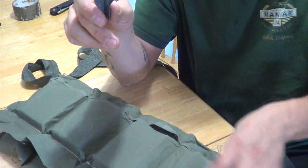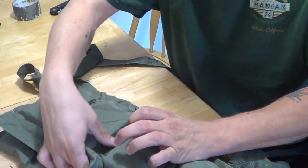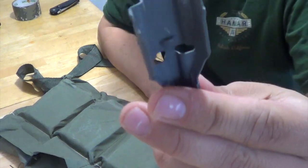What's included in the bandolier is the actual bandolier itself, the 30 packs of ammo, and it comes with one of these speed loaders.